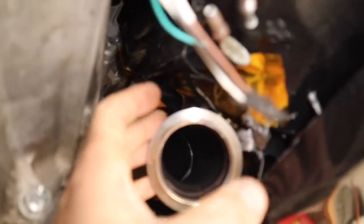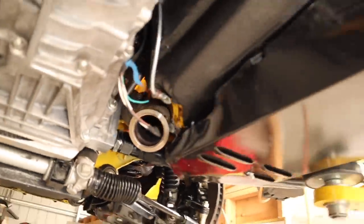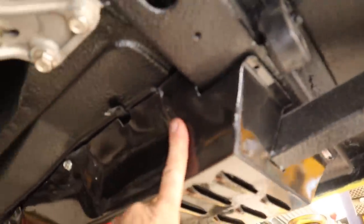I put some heat wrap on the header where I welded on the new section to protect it against the dry sump oil line — that'll give it a little bit of shielding. Now we need to remove the bash plate and start fitting some brakes and clutch.